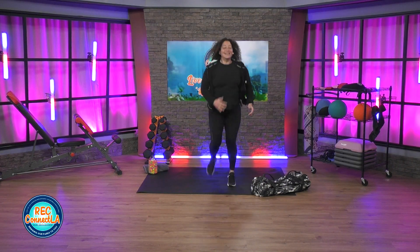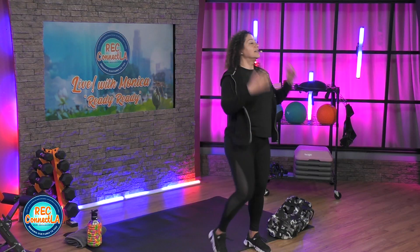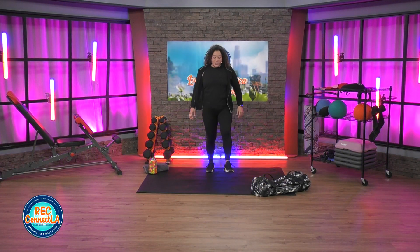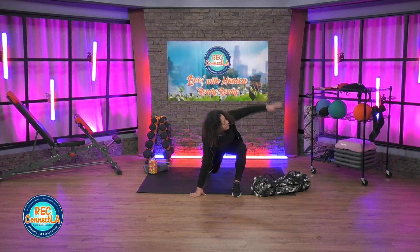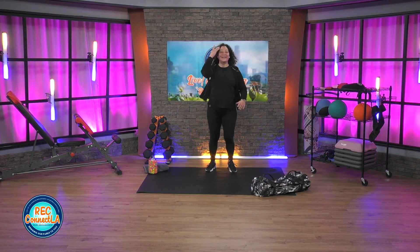Going into forward lunges, adding that rotation right here. Give yourself some distance. Big step forward, same leg, same side. Push off this front heel and switch.